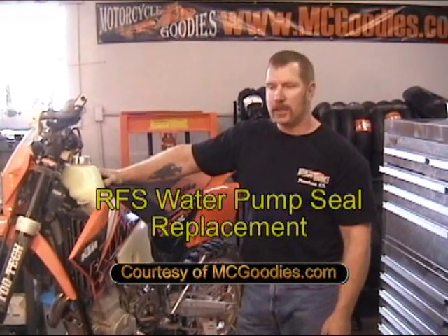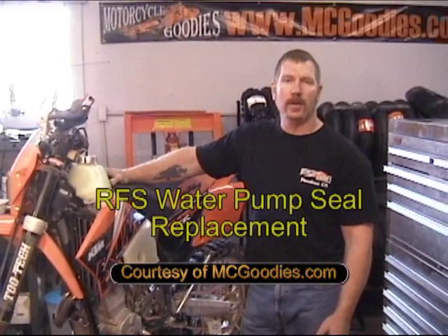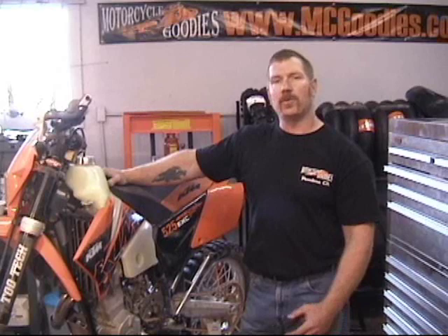Today we're going to learn how to do a water pump seal change. This will work on any bike from 2002 to current RFS motors. The 2000-2001s used a one-piece gasket carrier — to do those, you have to remove the top of the valve cover to gain access to it. All parts are available for the 2002. We'll cover that a little later on. Before we get started, let's go over the equipment and tools we'll need.